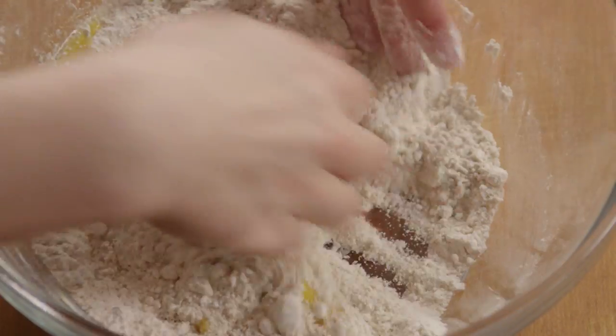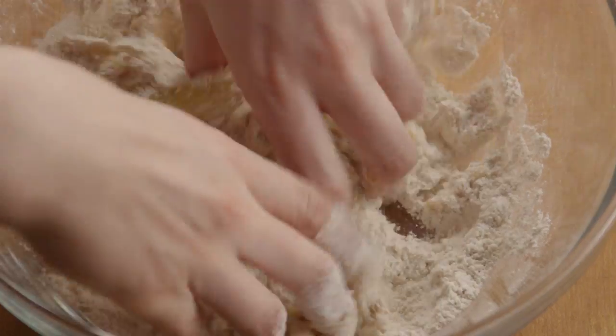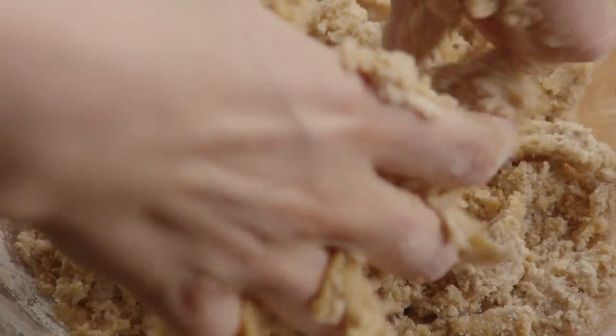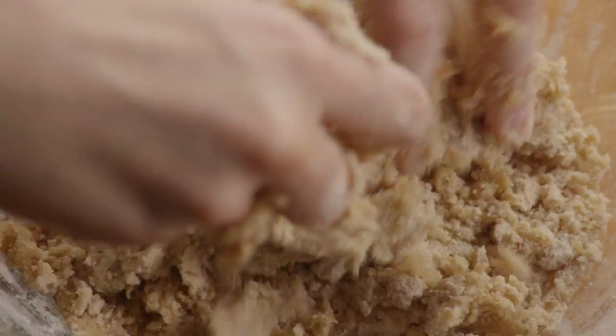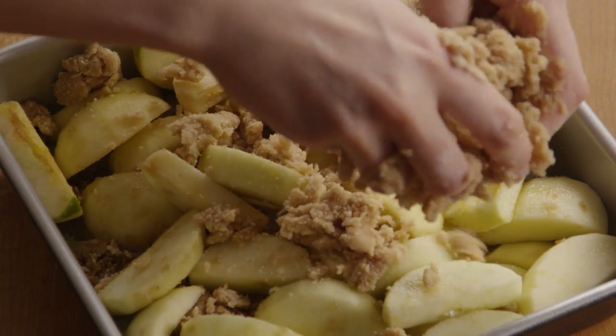Work it together with your fingers until it's just blended and still crumbly. Spread this topping mixture evenly over the apples and brown sugar in the baking pan.